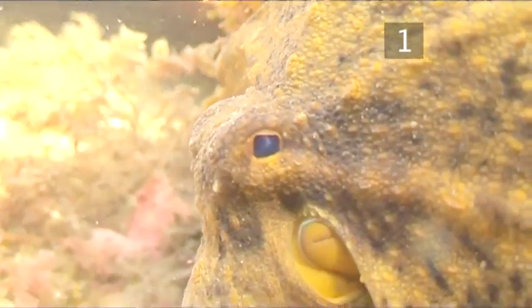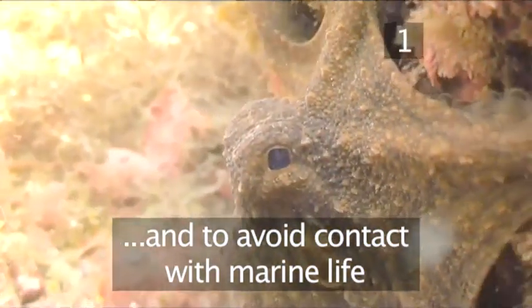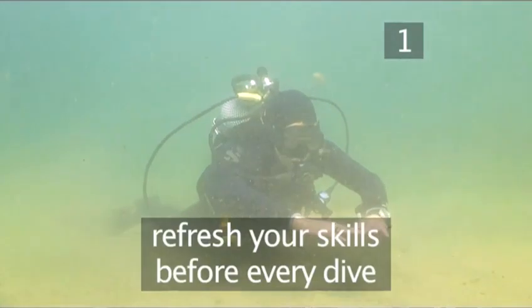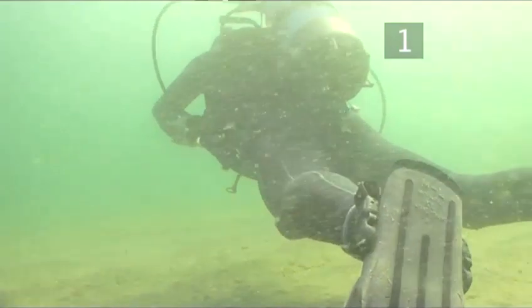Remember, if you have to damage anything to take a shot, don't take it. No photo is worth the life of an aquatic plant or animal. At the beginning of every dive, refresh your buoyancy skills by practicing some exercises you learnt during your first certification course.